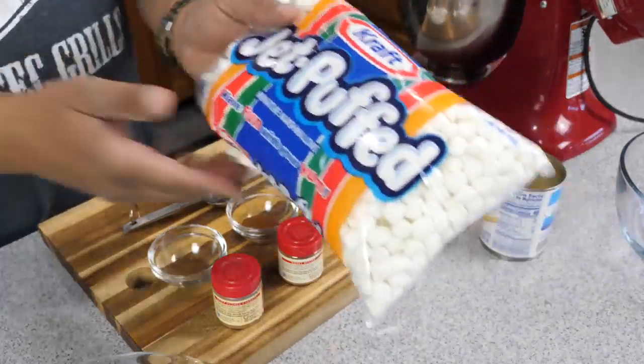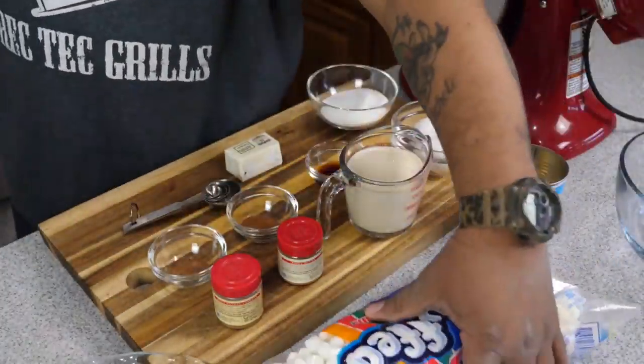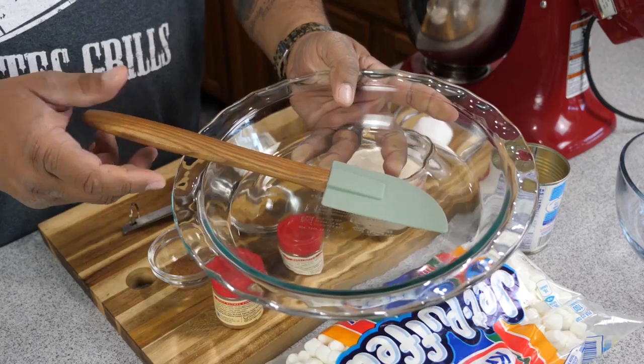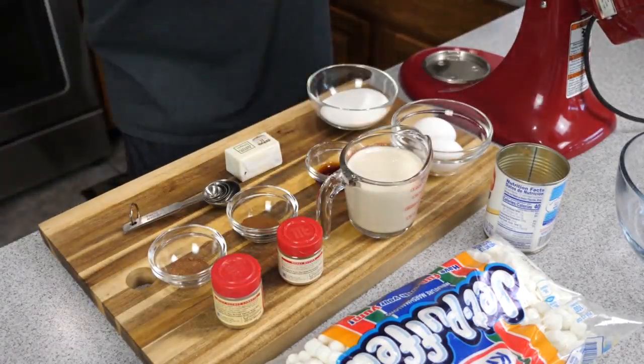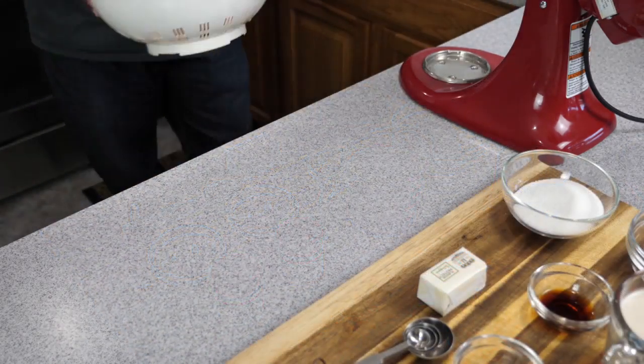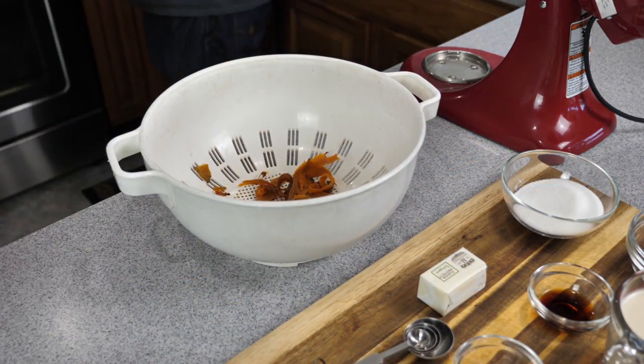I'm using my kitchen egg mixer, but you don't have to use that. You can use a hand blender. And then we can do it old school like Big Mama or Granny used to do — she went ahead and used a wooden spoon and a fork.